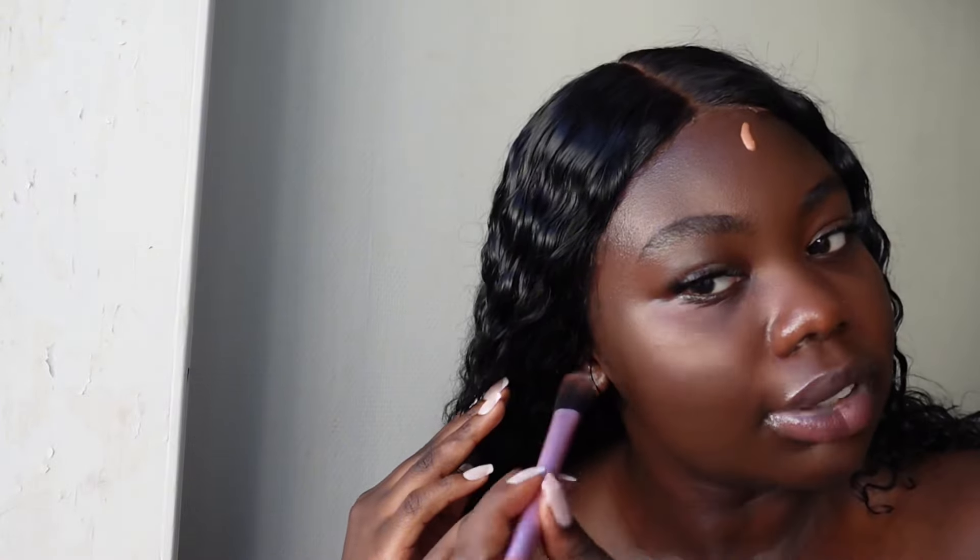We're going to add some glow to the skin with the Fenty Beauty Eaze Drop. I've had this for the longest time and no matter how hard I try to clean it, it just doesn't work — it's been through a lot. I love this whenever I want a glowy makeup look. I like blending it out with my hands. You can see the glow it gives — I'm all here for a glowy moment. There's apparently a dupe for this which I'm going to buy because this one is almost finished.